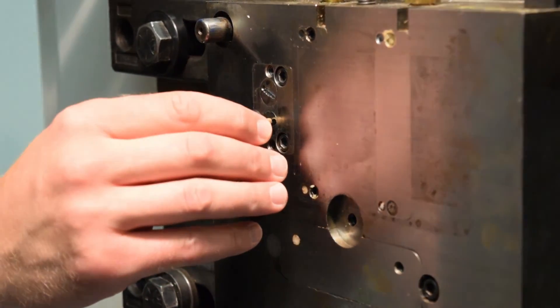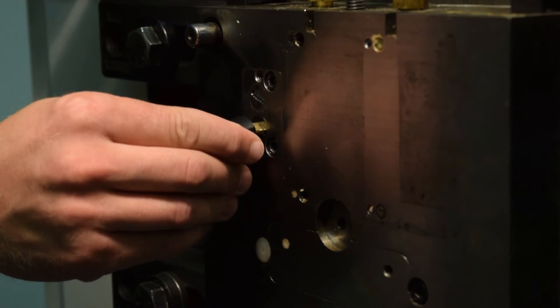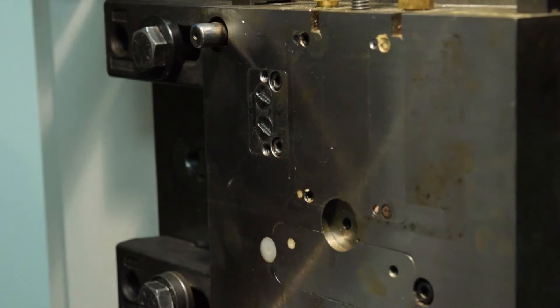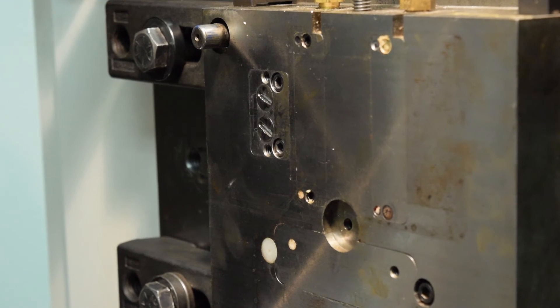Now let's get back to the most beneficial part of the iMark adjustable insert option, which is the adjustability. As you just saw, we slightly adjusted one side of the iMark insert. Now let's take a look at how the part filled.